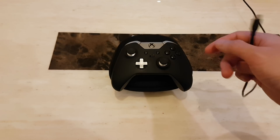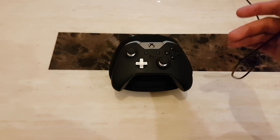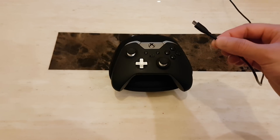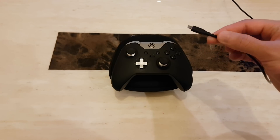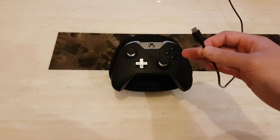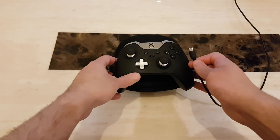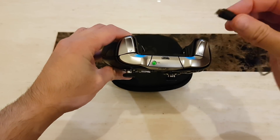The best micro USB cable to use with this controller is the one actually supplied with it. I don't have that right now — I'm using a third-party cable from my Samsung Galaxy S7, which works for the handset and also works for the controller. I'm going to go ahead and plug it into the micro USB port at the front of the controller.